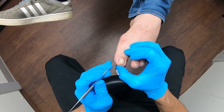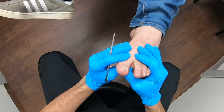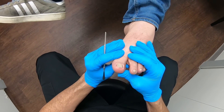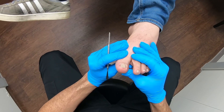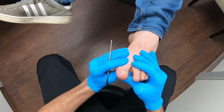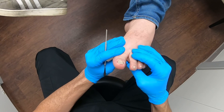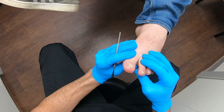Here we go. I have a young gentleman who has presented to our office today with a chief complaint of an ingrown nail to the medial border of the great toe. This is not your typical paronychia ingrown toenail where you see a lot of redness, a lot of drainage, and so on and so forth. He has had and continues to have pain.